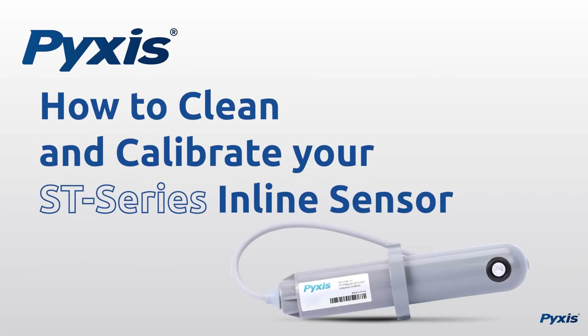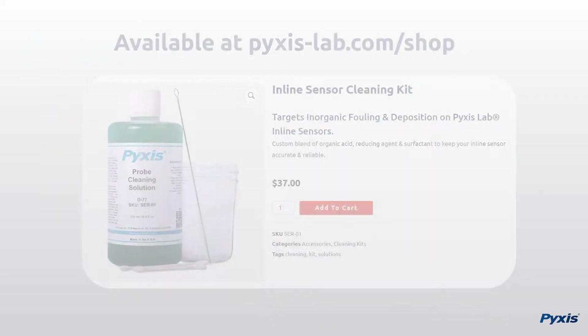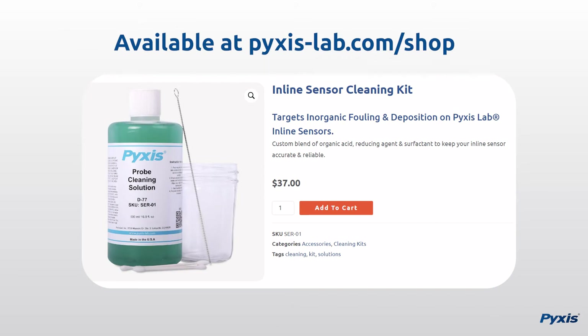This video demonstrates how to properly maintain your Pixis Lab ST-Series inline sensor with the uPixis mobile application. To complete this procedure you will need the Pixis Lab inline sensor cleaning kit, available at pixis-lab.com.